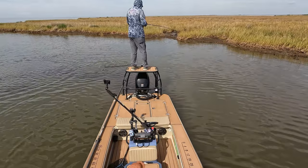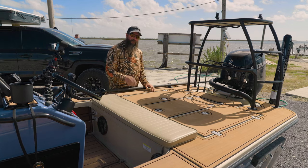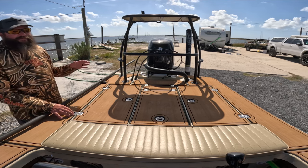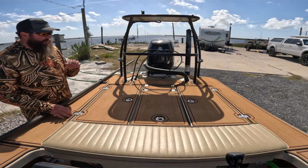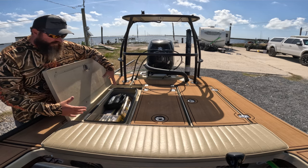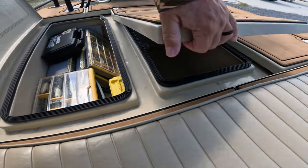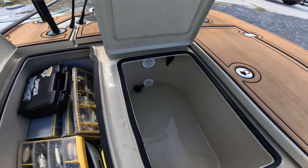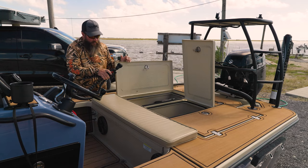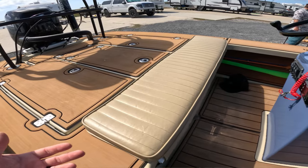Moving back behind the cockpit area, this is where you really see how much space the Heron 18 has. There are three storage compartments: two dry storage and one in the middle which is a 25-gallon livewell. I don't use it a ton, but I wanted it for keeping fish when the family's with me or occasionally using live bait. I've got all my tackle in one hatch, and the livewell has friction hinges that stay up and a knob to adjust water flow.